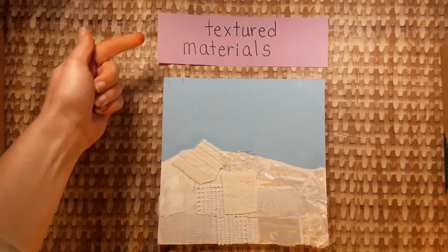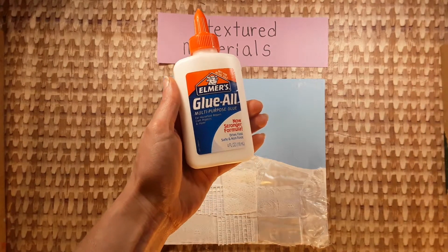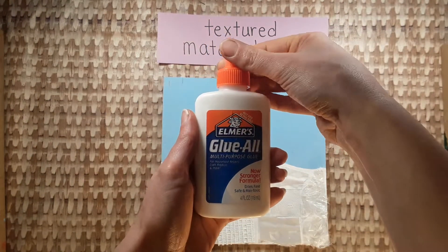Today we are adding a variety of textured materials to our horizon line paintings. You will need white glue in the bottle. To open white glue, you turn the little carrot at the top.